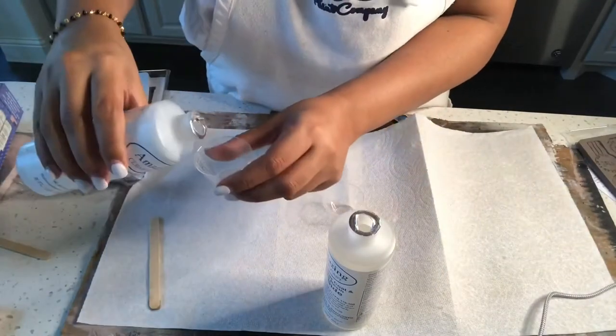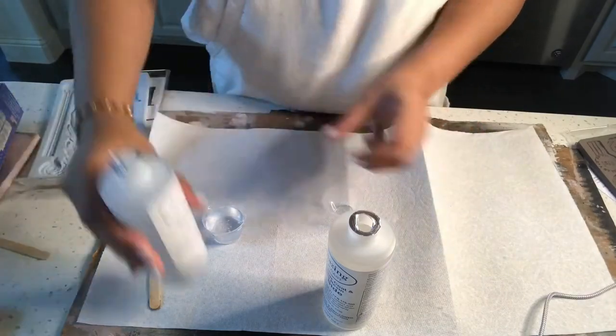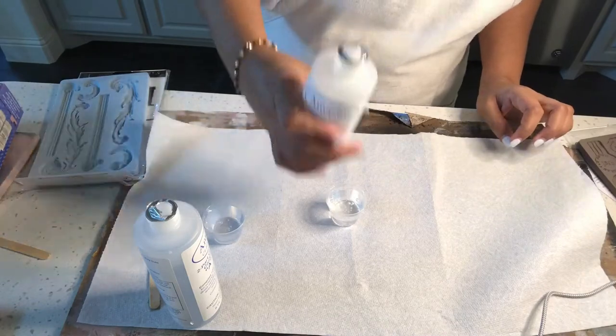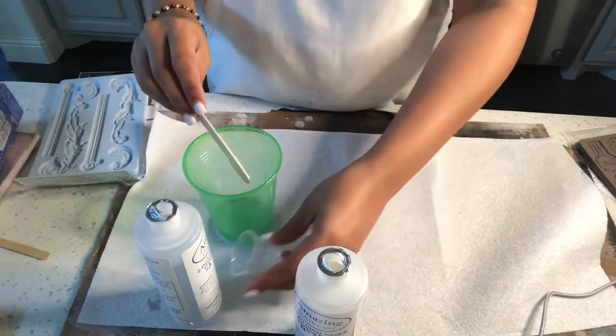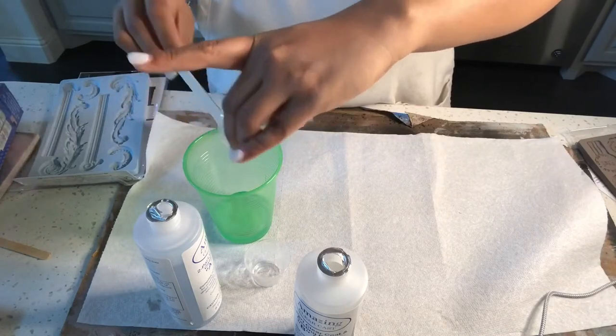It has two separate liquids that have to be equally measured in the measuring cups provided in the packet. Once you have equal quantities of liquid poured in separate cups, take another big cup and scoop out both the liquids into it. Use the mixing stick and mix the two liquids thoroughly so that there are no air bubbles left.